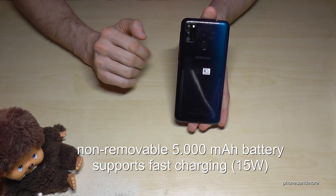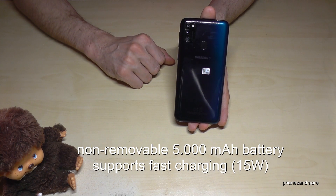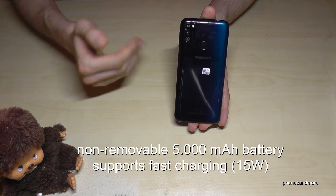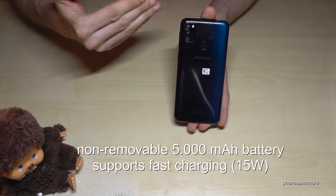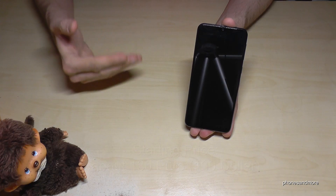The phone has a 5000 milliampere-hour battery, which is non-removable. It's a great battery for the price — you can use it for almost two days. The battery also supports fast charging, so you can quickly top it up when you're short on time.